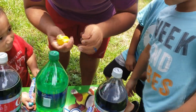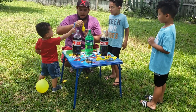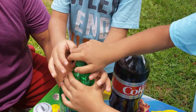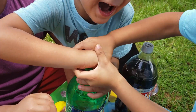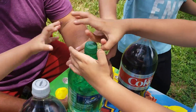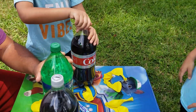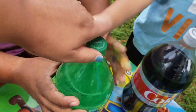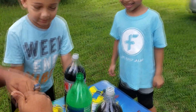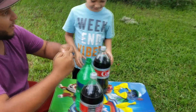All right, so we got the Mentos in the balloon. Are you guys ready? Here we go — we're gonna put them inside the Sprite. Who's the strong guy who's gonna open the Sprite? Try it, both of you. Should we let mommy try? Mommy did it! Okay, here we go!